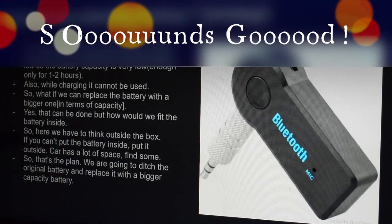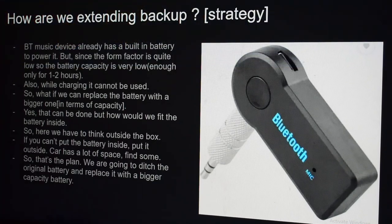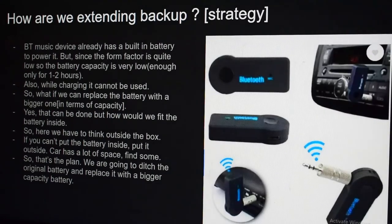What we can do is make another casing and put a bigger cell to power this adapter from that cell. But how do we fit the battery? We have to think outside the box. By thinking outside the box: if you can't put the battery inside, put it outside. The car has a lot of space — find some space and put it there.